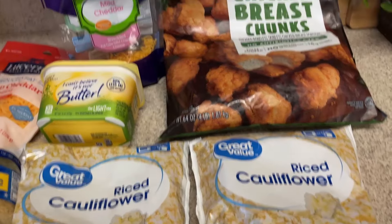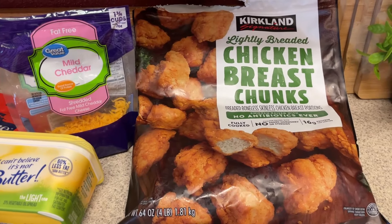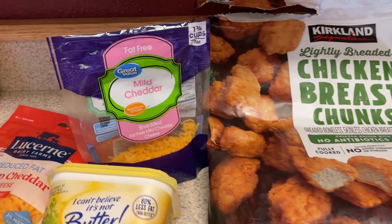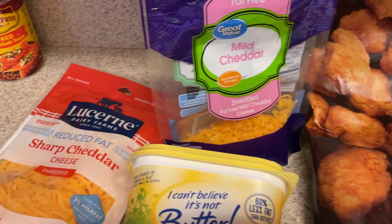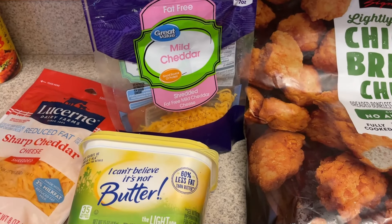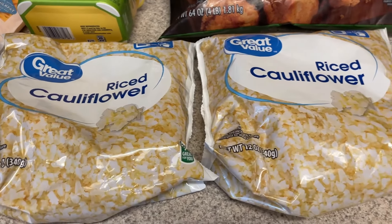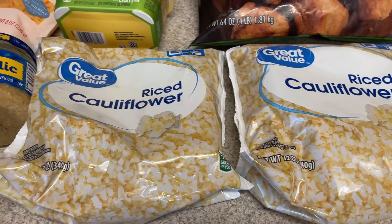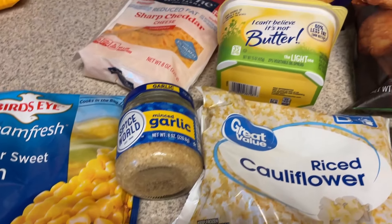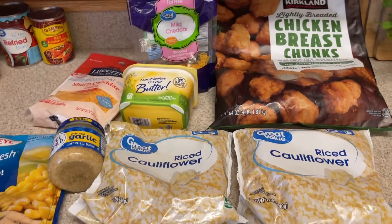The next lunch item I'm going to have this week is a KFC Bowl casserole. Depending on the chicken you use, you could actually make this a lot less points if you use just regular chicken breast. But I'm trying to use up things out of my freezer. I have two different cheeses I'm going to mix together, riced cauliflower for the mashed cauliflower — so I'm not using mashed potatoes. You'll need some corn, some minced garlic, and some butter.